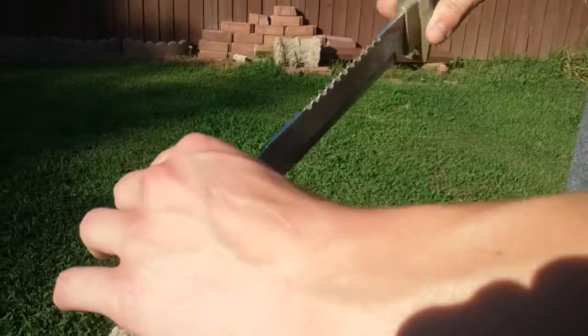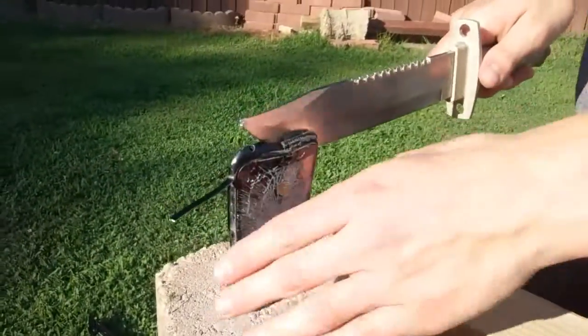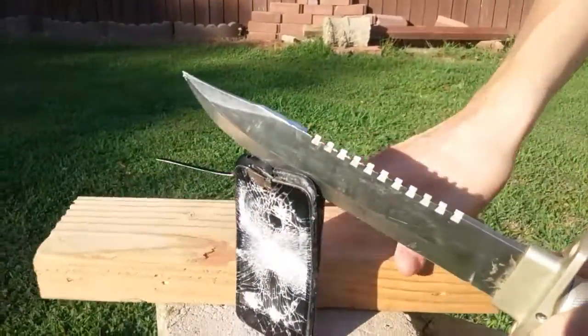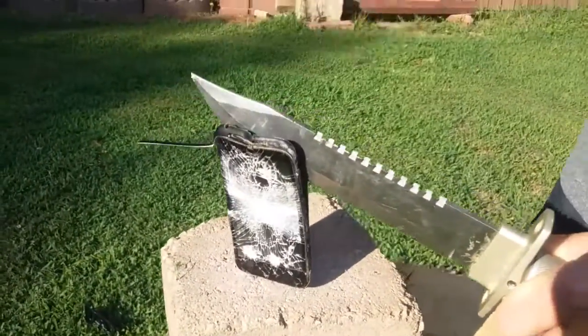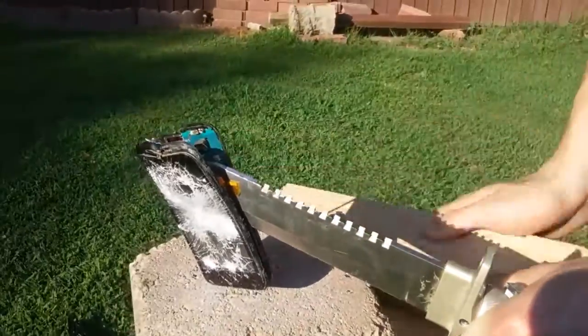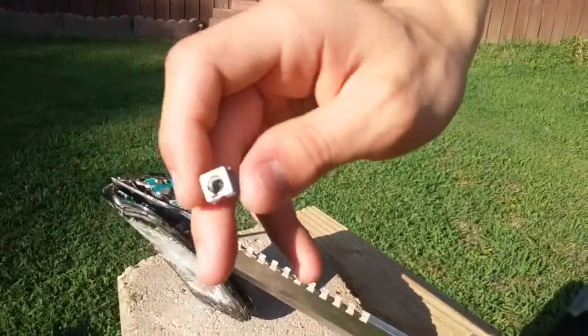Should we just try to pry it in half? Yeah. I was looking for this — that's what I was looking for — this 2x4. Well, that landed right on my hand.